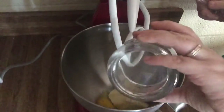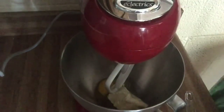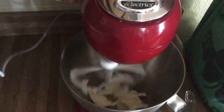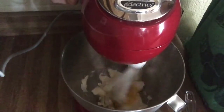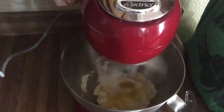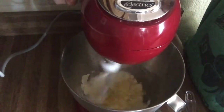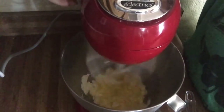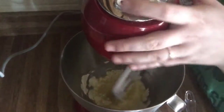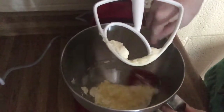One egg and we will mix these up together just for a little bit before we add the cookie dough mixture, just until it's well combined. That looks good enough. Just take your little spatula and scoop the sides.